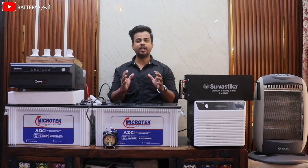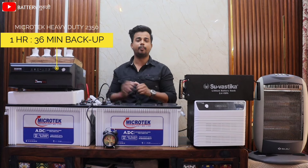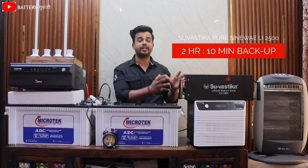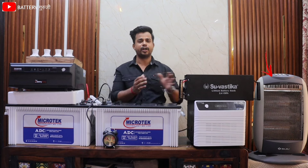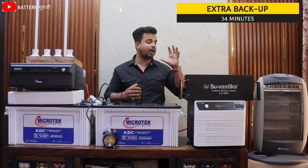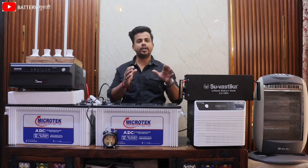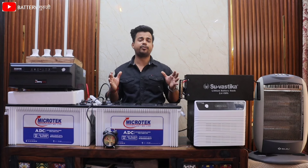Finally our test has finished. You have seen that with the lead acid combo on this room heater, we got approximately 34 minutes of backup. With this lithium battery combo, which is only a 16kg battery, you don't get any backup from this combo.